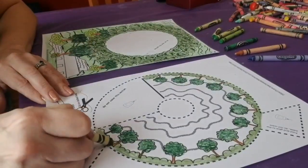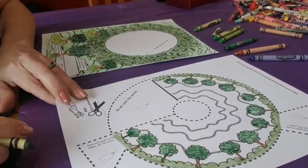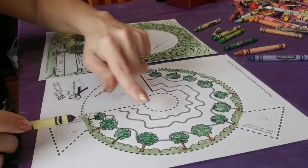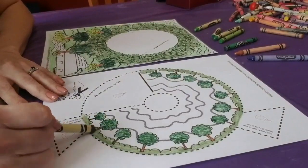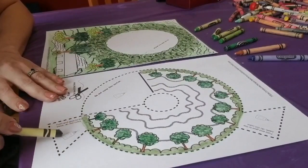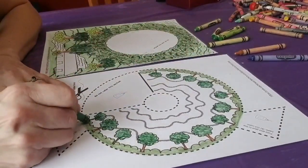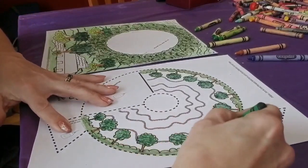I'm done coloring all around. As you notice, I did not color this section right here where the glue is. We never color where the glue is going to be, because the wax from the crayon won't allow the glue to stick the right way — sometimes it just comes right out. So don't ever color where the glue is. You can also add some of that dark green — just a little — so it gives it some detail and mixes the greens.